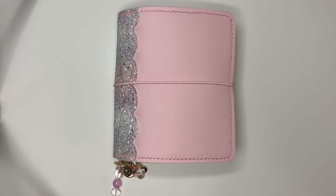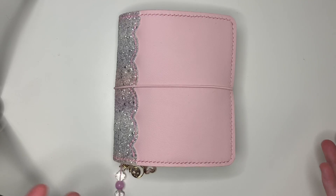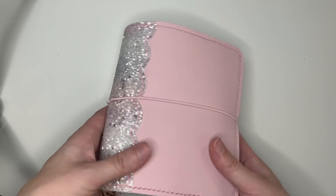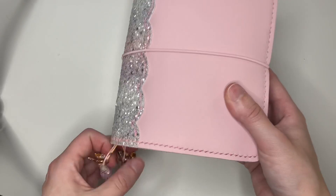Hey guys, welcome back to my channel. Today I am filming something that might be a little surprising to you. This is my pink, sparkly, glittery, deco-filled Pele Studio Pastel Crazy Planner. And I love this planner.